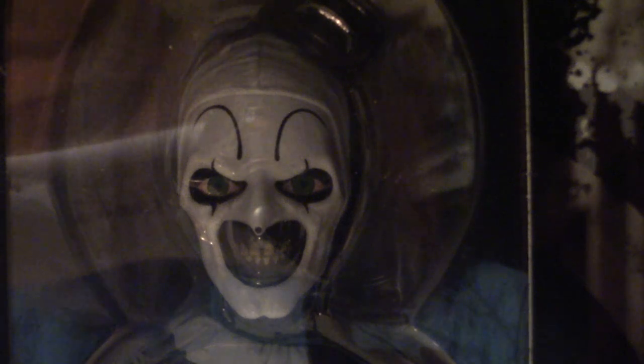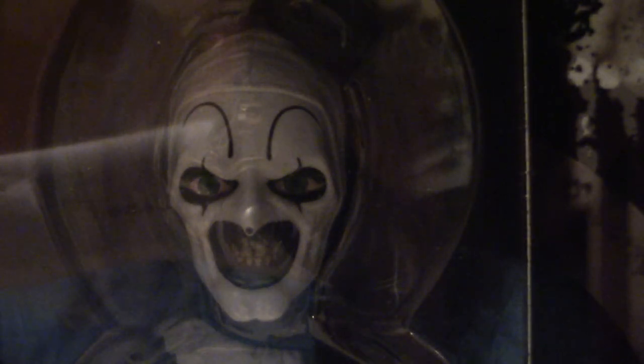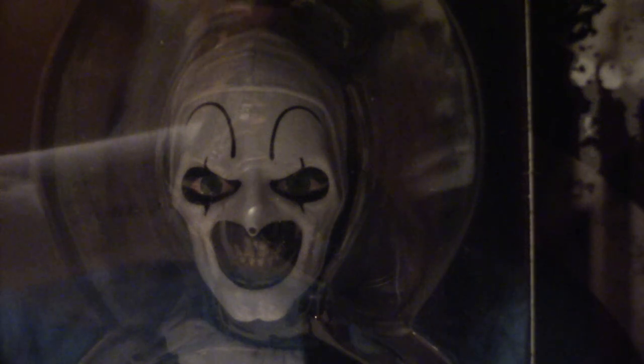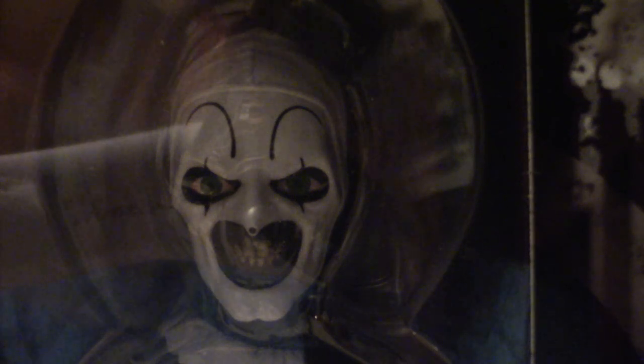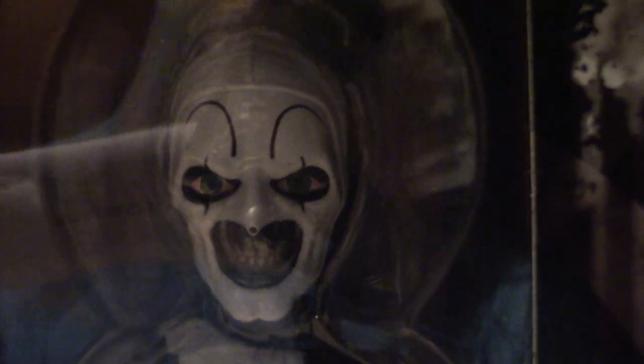I'll be doing a video on that real soon. In the meantime, let's talk about the box. I do have a decent collection of Living Dead Dolls - one day I'll take a picture or do a video showing what I've got so far, though a video would probably run over an hour. Anyway, let's get into the actual box art. I'm going to have to lay it on its side.